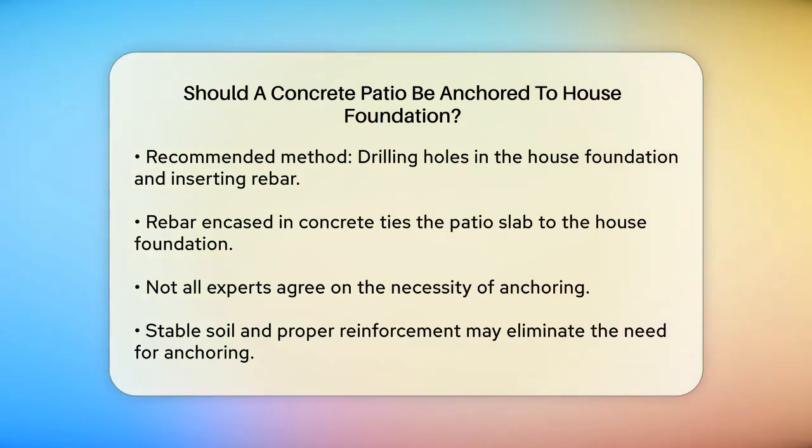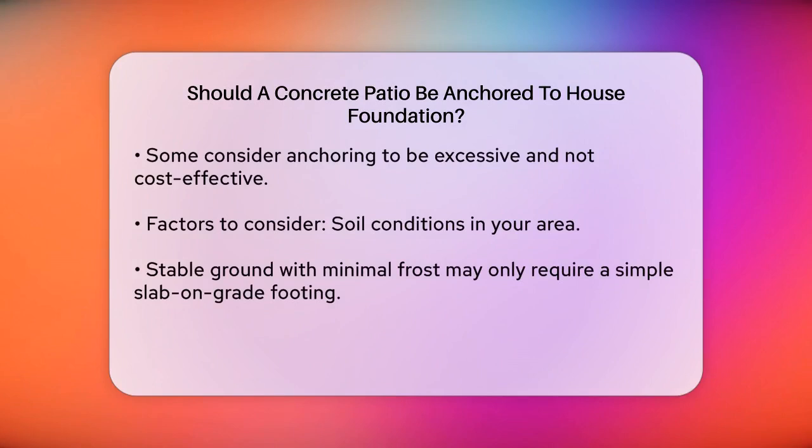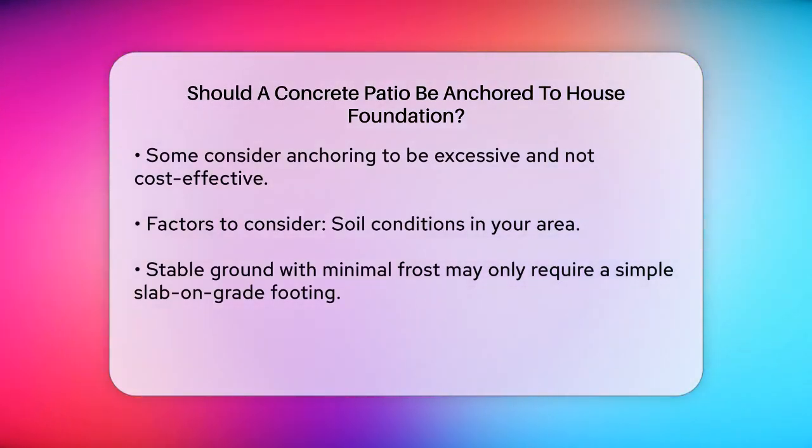However, not all experts agree that this is always necessary. For instance, if the soil is stable and the patio is properly reinforced with its own rebar or fiber mesh, it might not be essential to anchor it to the house. In fact, some argue that this method could be overkill and might not be worth the extra effort and cost.